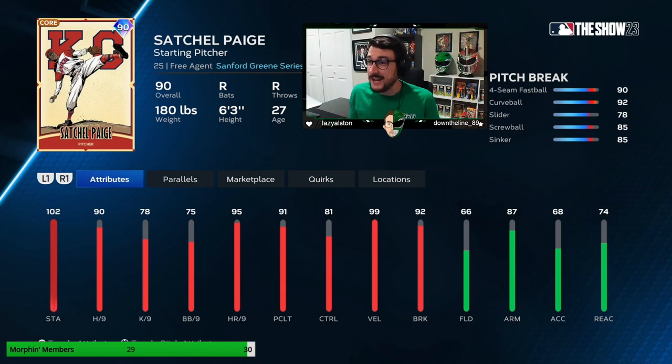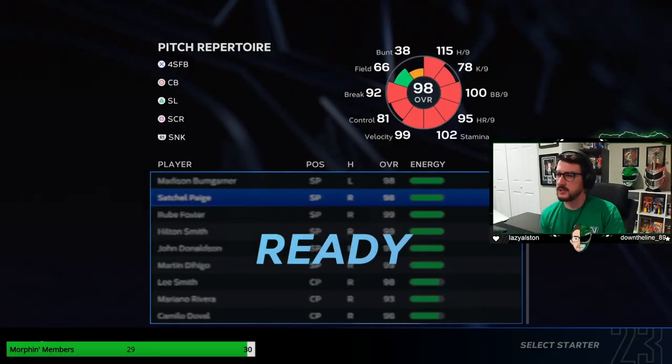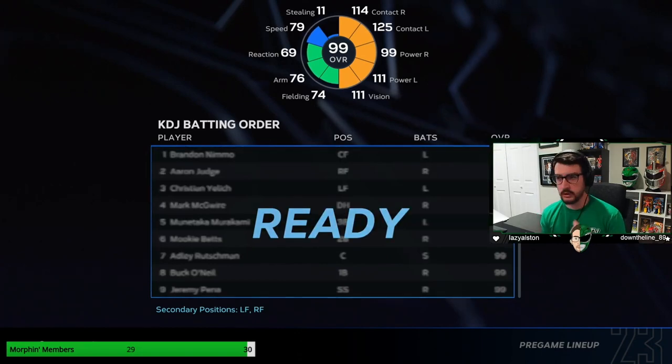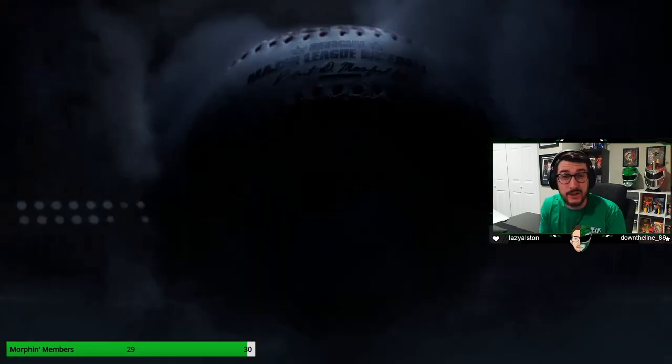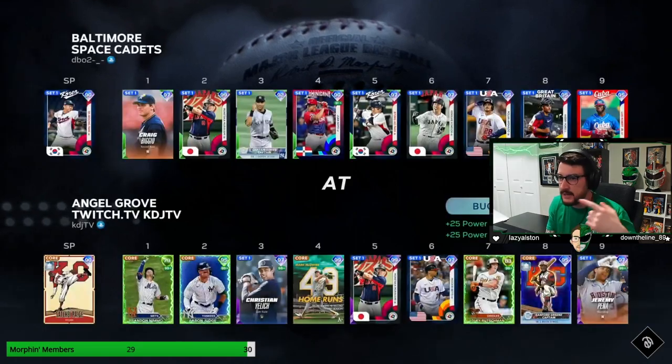I think you guys got the skinny on Satchel Paige — let's go hop into a ranked game. An important thing to note: Satchel Paige's delivery is really, really slow. It's going to be very frustrating even to use, let alone face. So we're also hoping our opponent gets impatient and maybe swings at pitches that he or she normally might not.